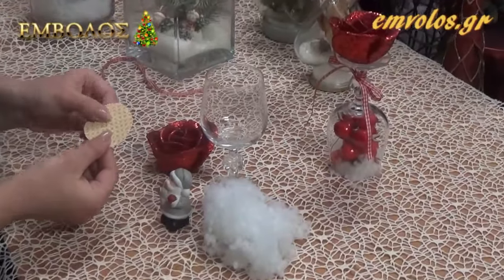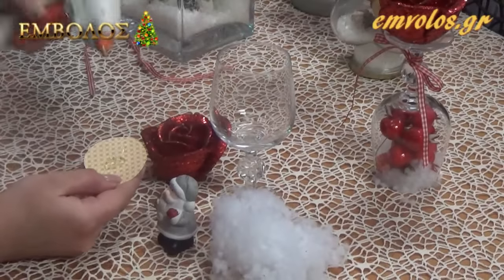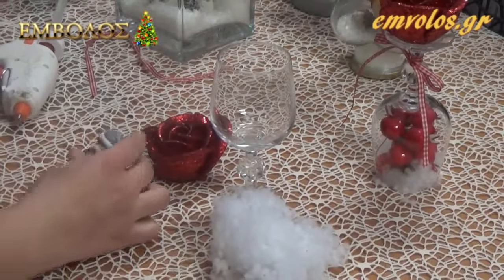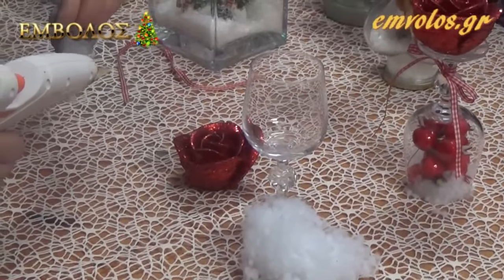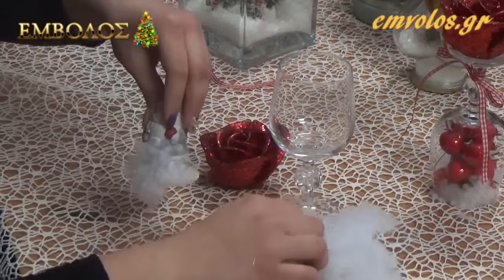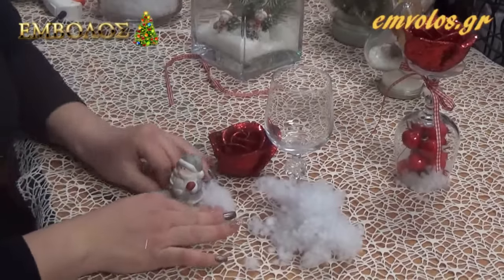Παίρνουμε τη βάση και την κόβουμε στο στόμιο του ποτηριού του κρασιού περίπου. Βάζουμε σιλικόνη και κολλάμε το χριστουγεννιάτικο αντικείμενο. Γύρω γύρω βάζουμε σιλικόνη για να κολλήσουμε το χιόνι. Και έχουμε κολλήσει το χιόνι.